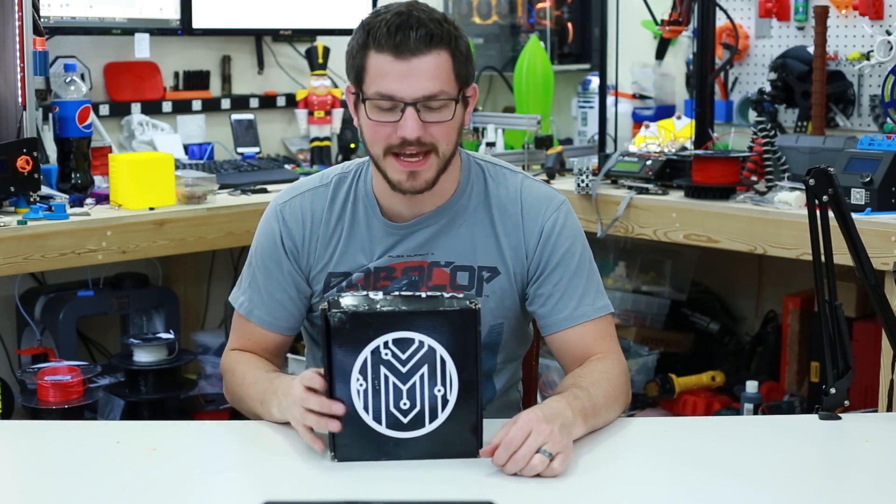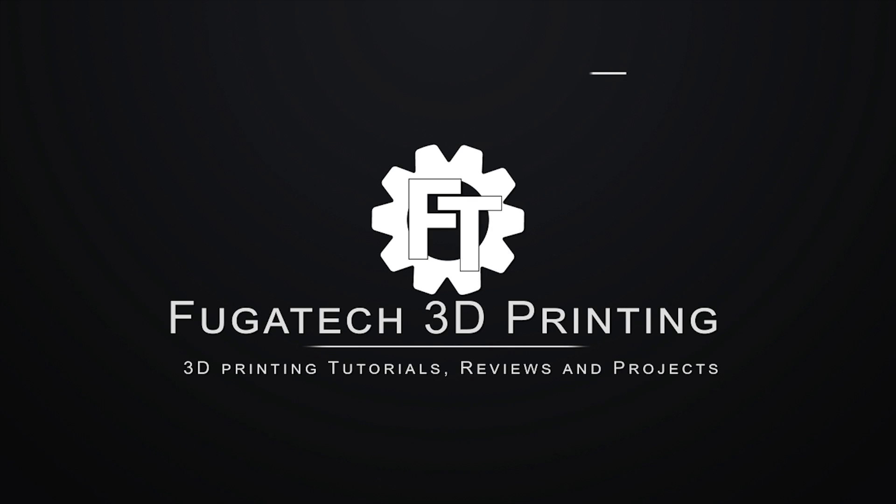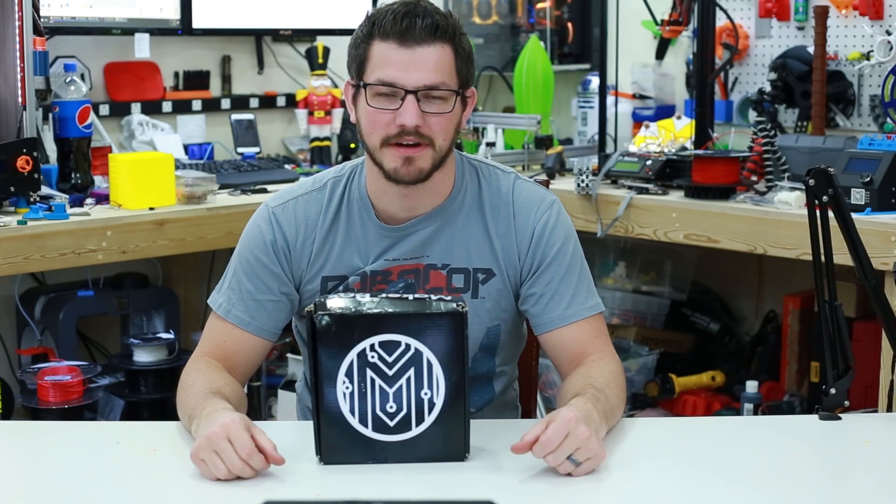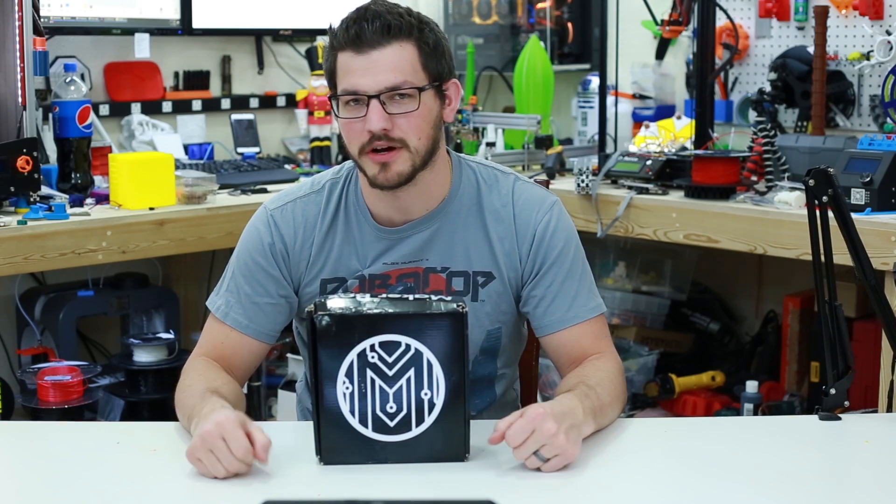What's up guys, Shane here with Fugatech 3D Printing, and today we're checking out the December Maker Box. Welcome back guys, I said today is my favorite time of the month — it is when the Maker Box shows up.